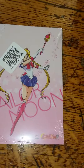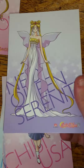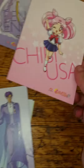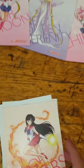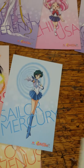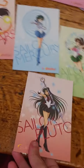Here are the art cards. I have Sailor Moon, Neo Queen Serenity, and King Endymion on one side, and on the other side Mars, Mercury, Jupiter, Venus, and Pluto.